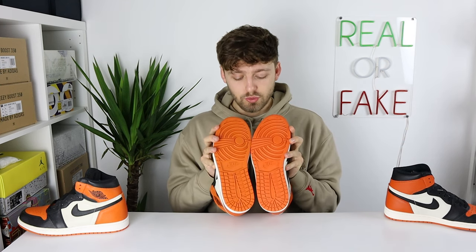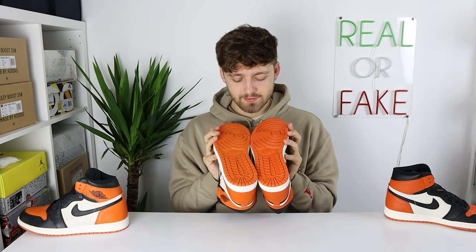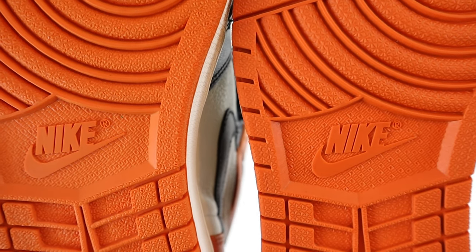But looking directly from below, you can see a color difference, especially in studio lighting. Zooming in on the Nike logo on the sole, we can see differences here once again. If you look at the R symbol to the right of the Nike logo, you can see that it looks very different from retail to fake.